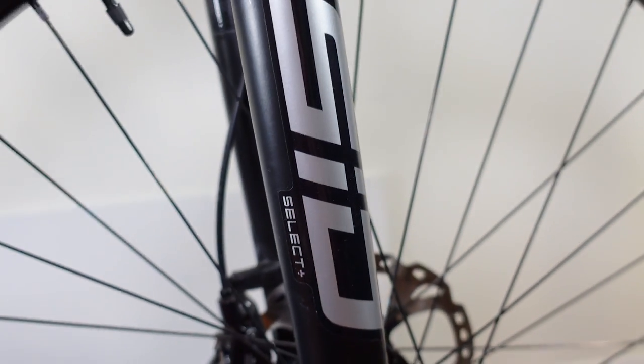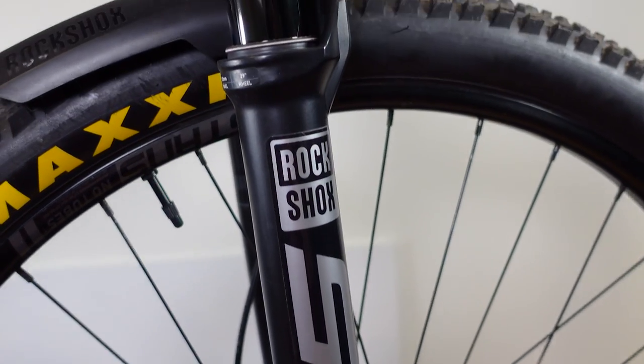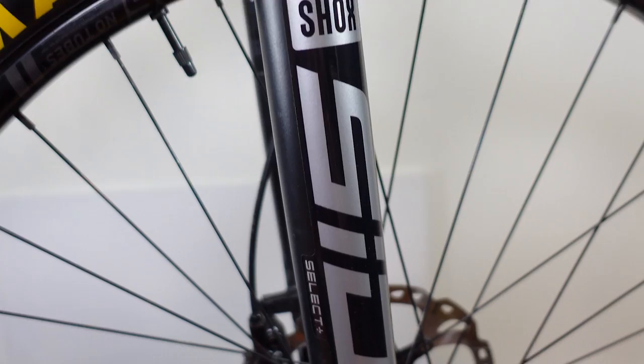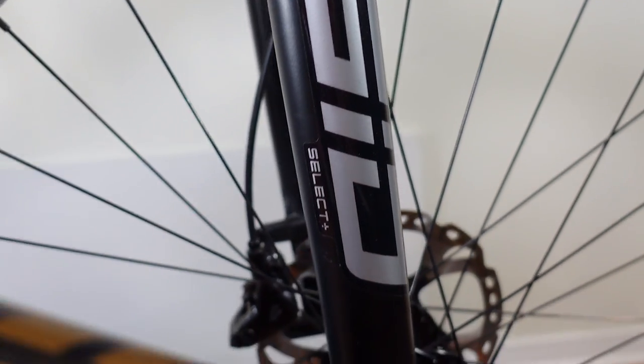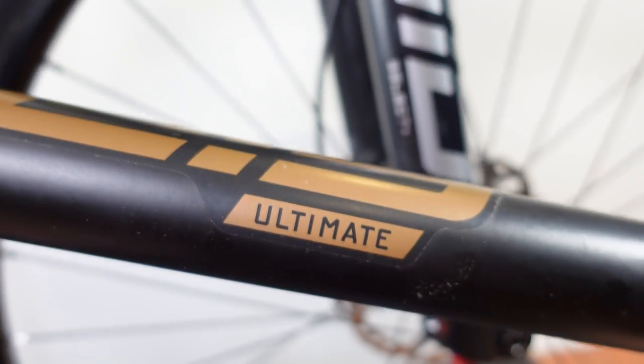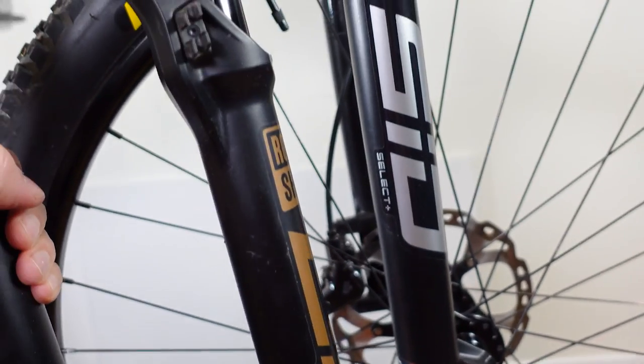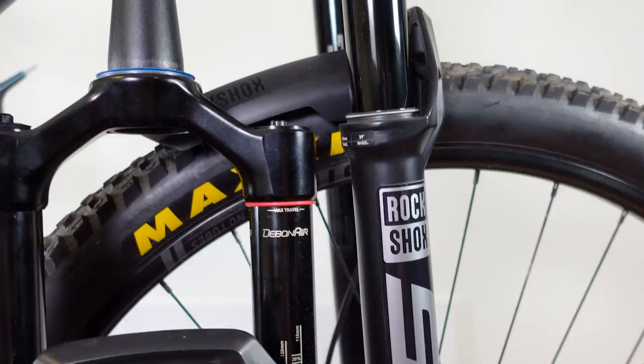Hey everyone, welcome or welcome back! It wasn't long ago when I looked at this SID 120 35mm stanchions and I called it a mini pike. Well today I have a SID Ultimate 120, so let's take a closer look at these two forks side by side and see what the differences are between them.